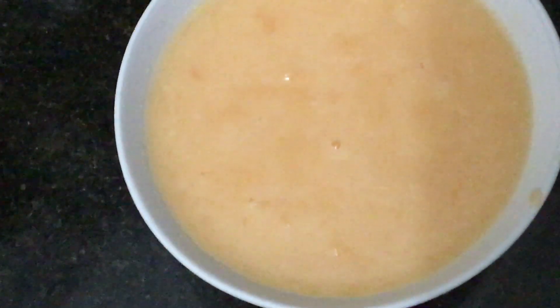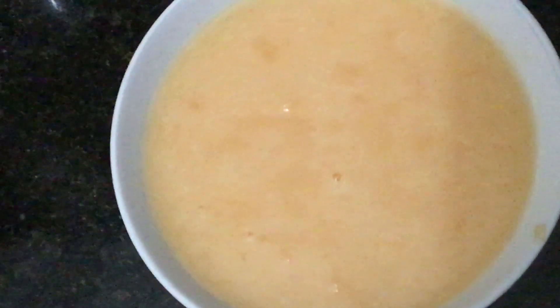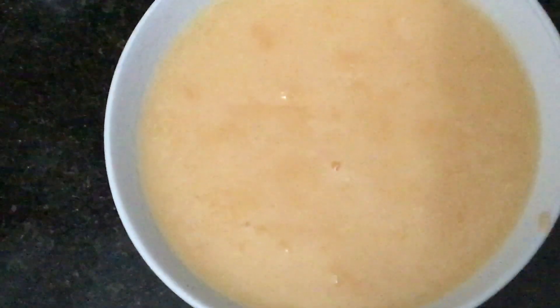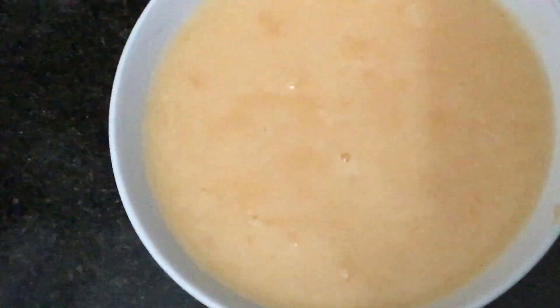Hi, good day! Welcome to my YouTube channel. This is melon shake — how do I prepare it? I put the right melon in a blender with a little amount of sugar and milk. Here's the melon shake!